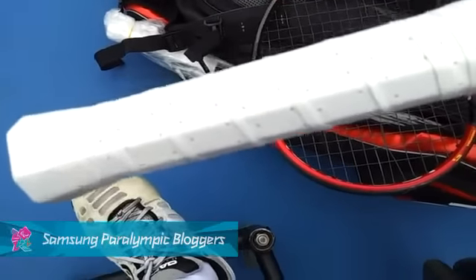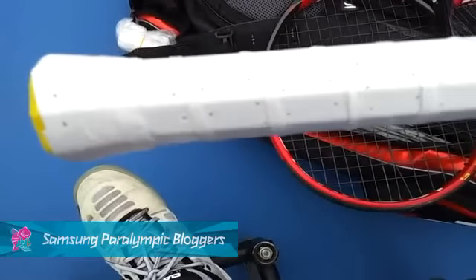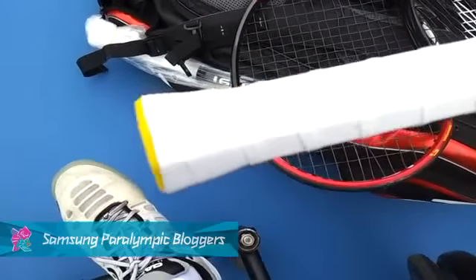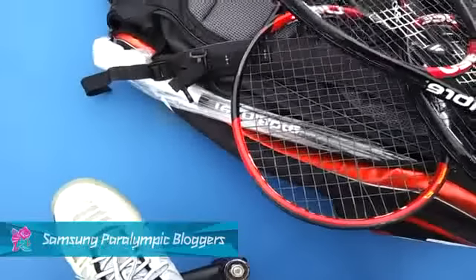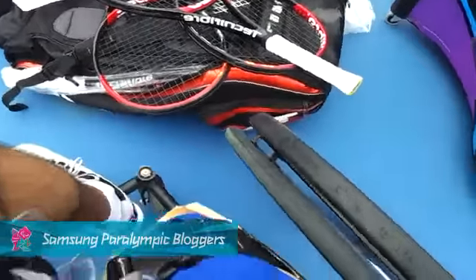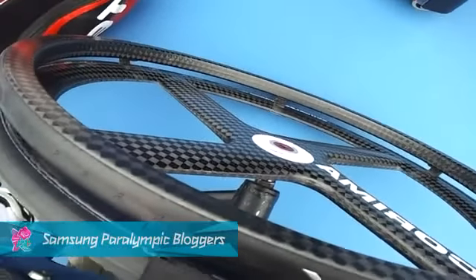What I'm doing is taking off the grip from the racket to use only one overgrip, so you can see the frame of the grip where I can feel exactly the position of my hand on the racket. Here's my bag — I also play with gloves. I'm now in my chair, which is ready for the big match, so I hope you're going to enjoy it.